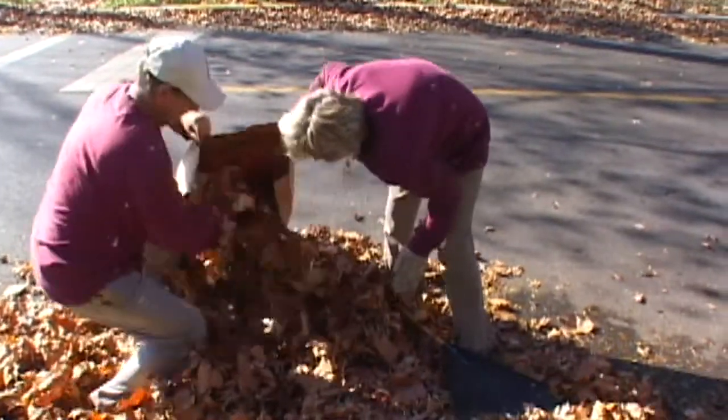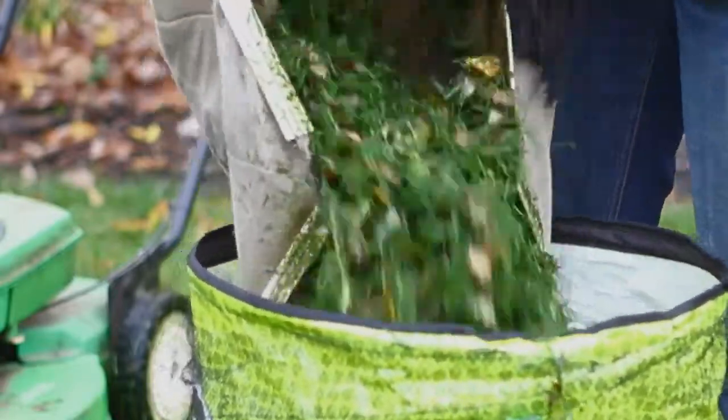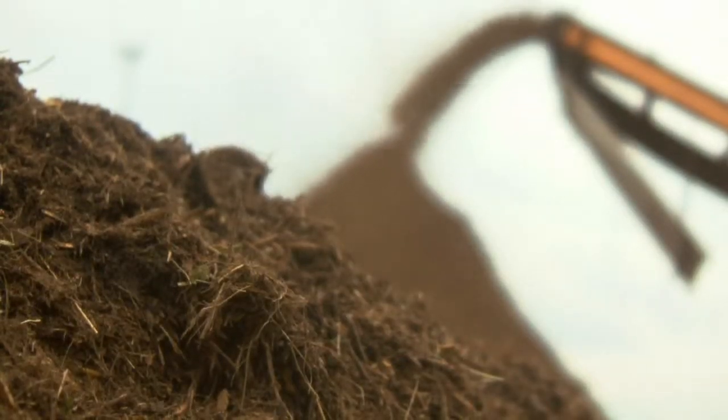Dissolve bags can hold three loads of grass clippings — that's nearly 50 pounds. And because Dissolve bags compost in less than 12 weeks at a commercial compost facility, you don't have to worry about the environment.